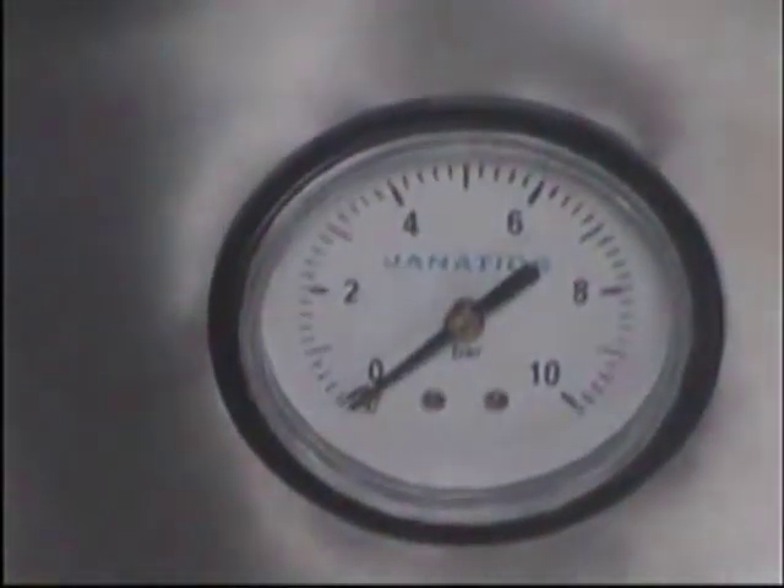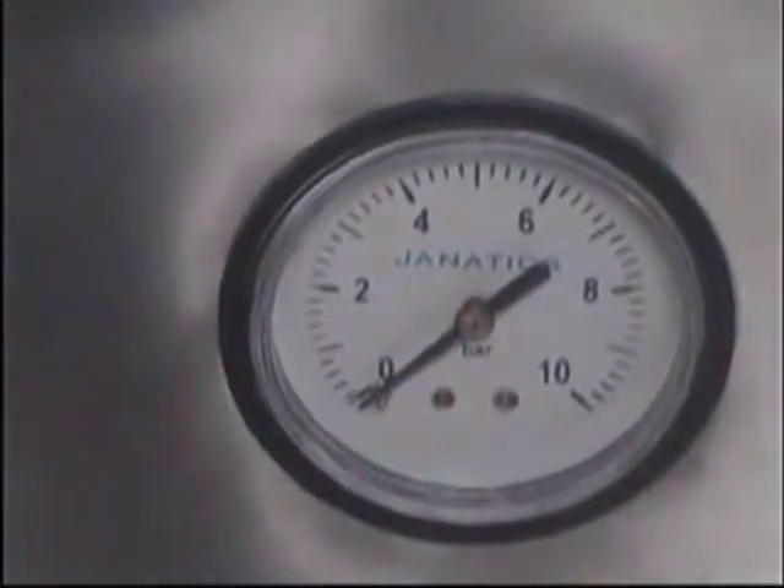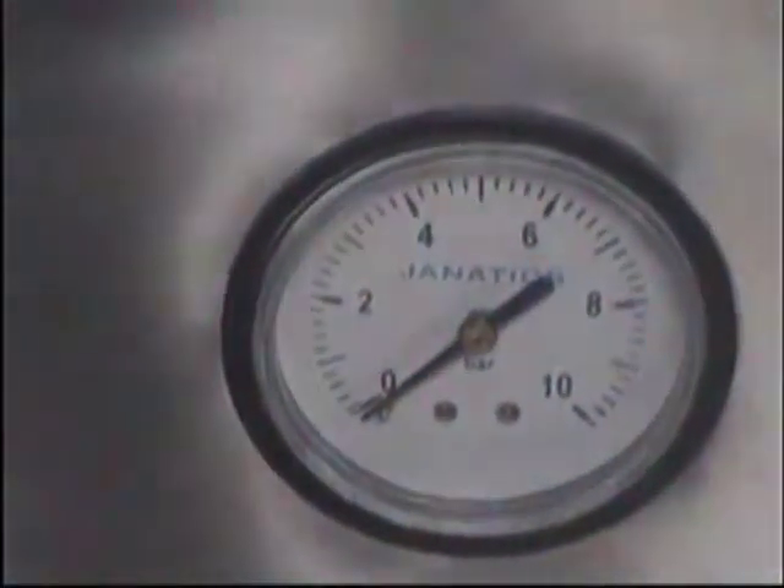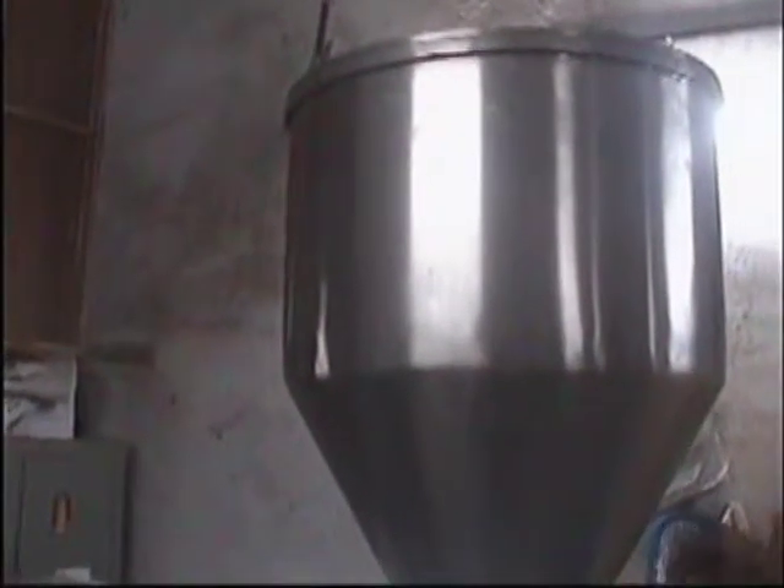This is the pressure indicator. Your compressor pressure should be around 6 kgs. You are seeing the hopper, in which you can load your ointment from 25 to 30 kgs.